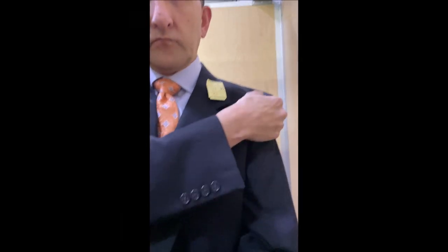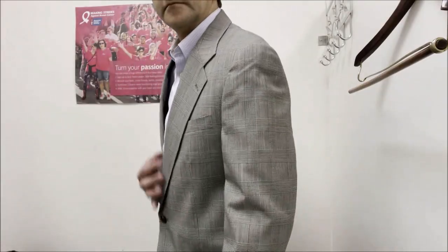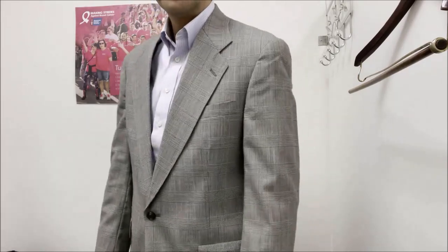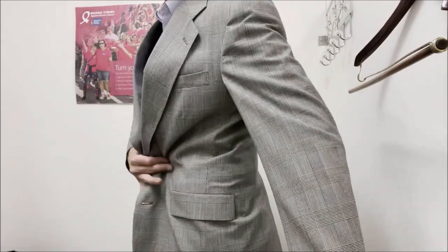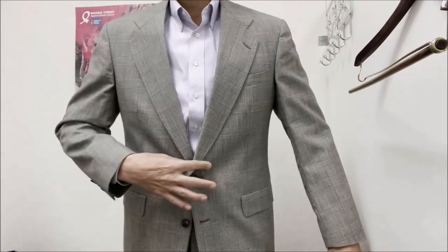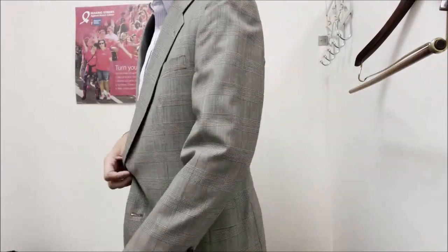I feel like this doesn't translate to video as well as it is in real life. On this Burberry suit, when I run my hand up, you can see it catches on the shoulder pad. Notice the collar gapping and the space around the top of my chest and the coat. When I raise my arms, you can see the collar gapping - it just looks a little bit too big, with a lot of space under the armpits and obviously way too big in the chest. When I run my hand up, I'm grabbing the shoulder pad - so too big, pass. But this fits because I can't grab the shoulder pad.